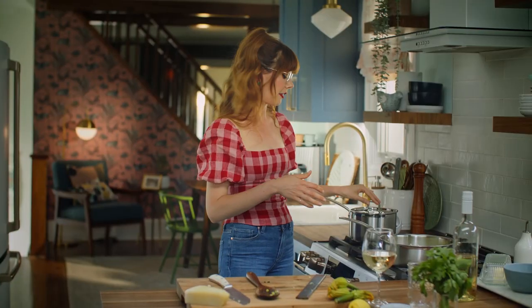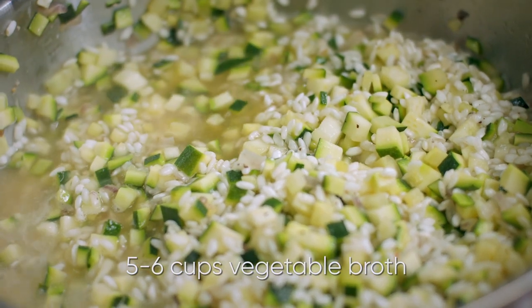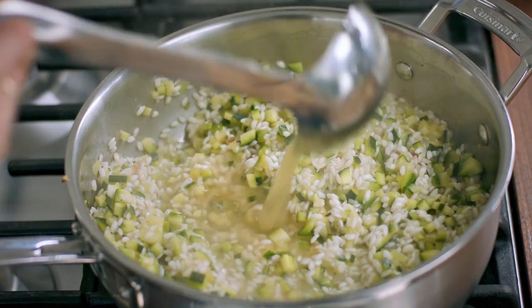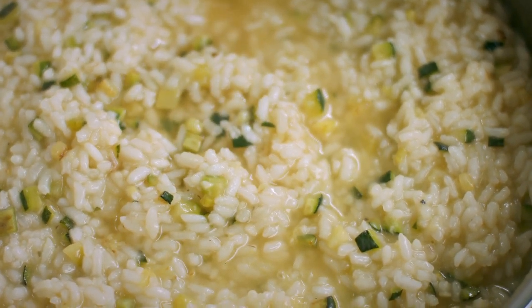I've got vegetable broth here that's just keeping warm over low heat, and I wanna start adding that about a half a cup at a time into this pan. Let that absorb, let that evaporate, and then add another half cup. You're looking for anywhere between five and six cups of that broth, but just keep adding until it tastes right to you.